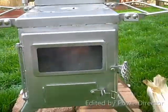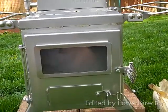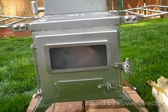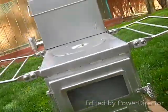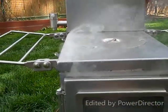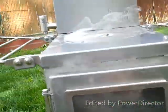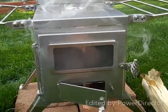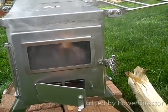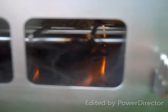I just choked off all the oxygen. I think that's going to create a problem, so I'll let some oxygen in there. I can see some flames in there. Sounds pretty good.